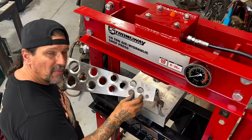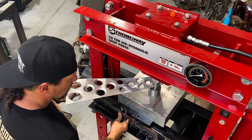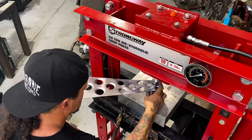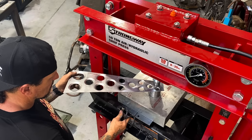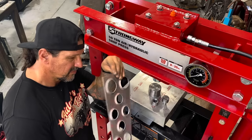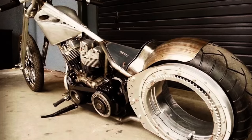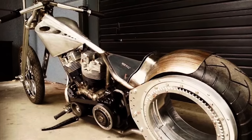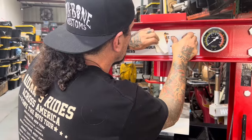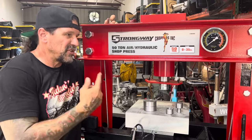I'm ready to dimple these last two holes on the Strongway press and we're done. I've got this other side skin clamped onto the tank and I'm just going to start tack welding.